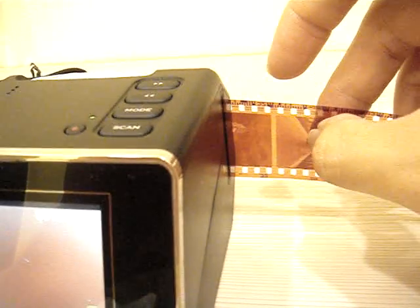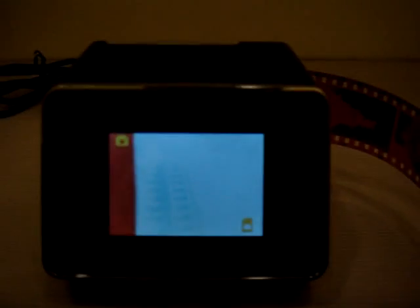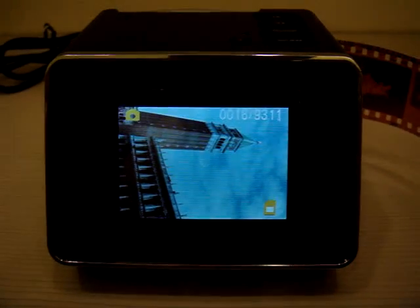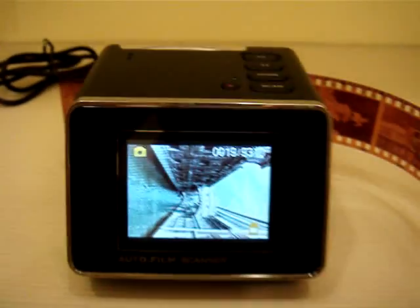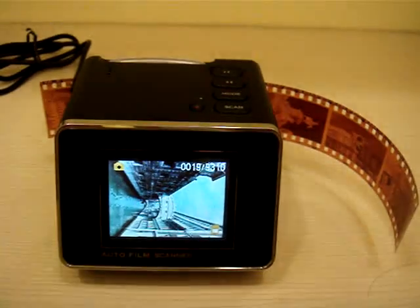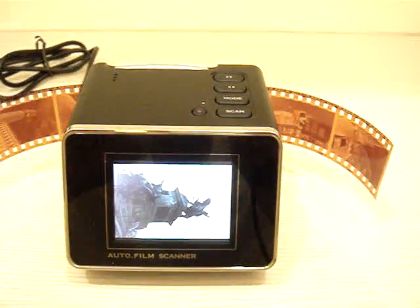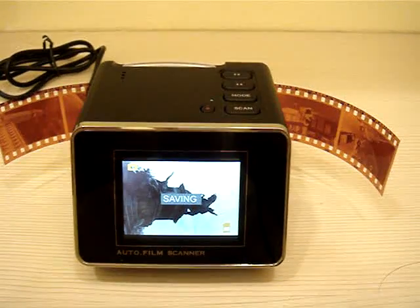Just put it in slightly. It automatically slides your frame one by one and automatically takes the photos. It's very convenient compared to the old type scanner.